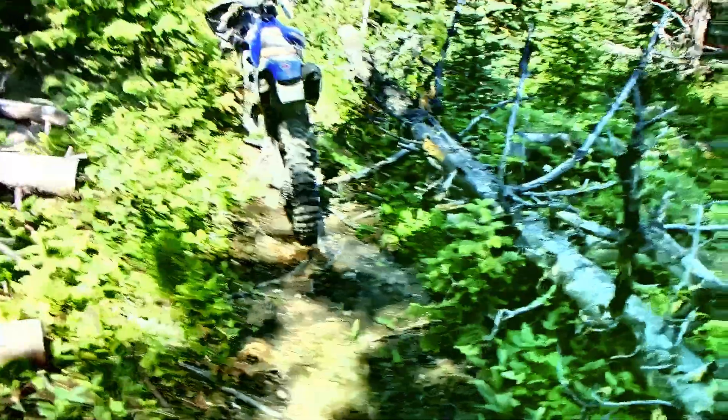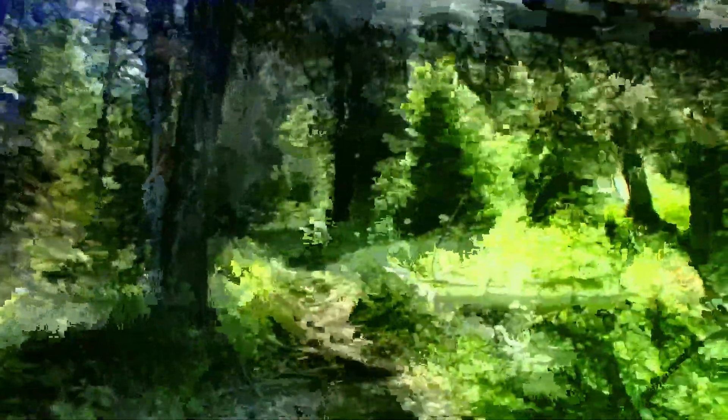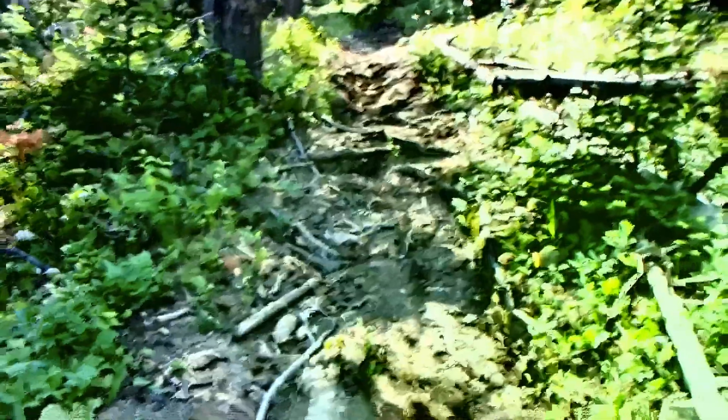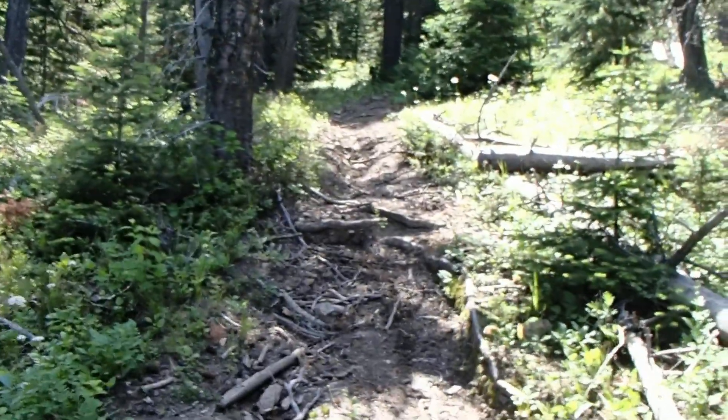So here's another tree that fell parallel to the trail. And then there is this tree, but it's stuck — it's been stuck for a long time. So we don't touch those; those are dangerous trees. So then there's a step up there that keeps everybody on the trail.